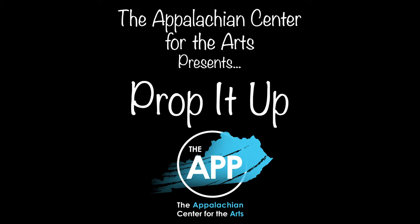Hi friends, it's Shannon and this is Prop It Up. This week's request comes from my parents — my mom called last week and asked if I could show everyone how I make lettuce.